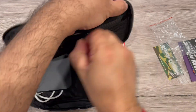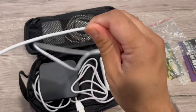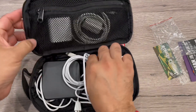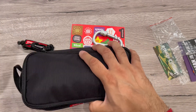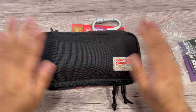It's a heavy duty pouch you can use anywhere you want. You can store a lot of stuff inside and just pack it with that zipper. A rough and tough, fancy case for everyday use.